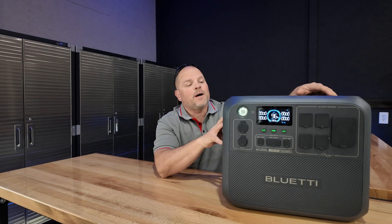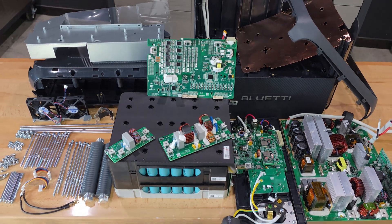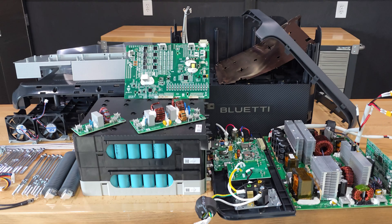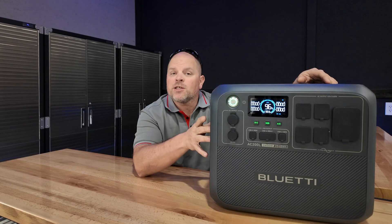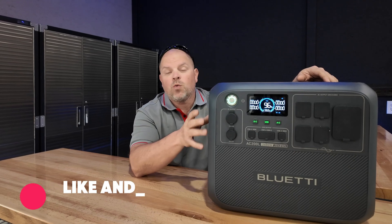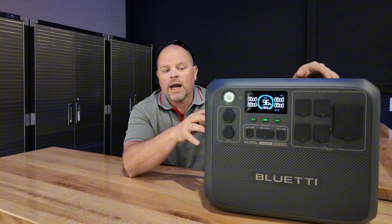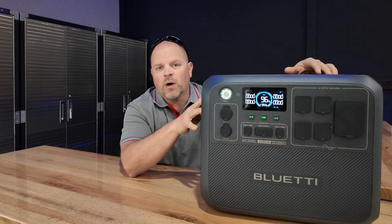This is going to be a really fun video because I'm going to be doing a complete teardown of the Bluetti AC200L. I haven't seen it anywhere, so I thought it would be interesting to look at the components inside of it. This is one of my all-time favorite 2400-watt power stations. It's got 2048 watt-hours of capacity, and if you're familiar with my channel, I did a full review on it.